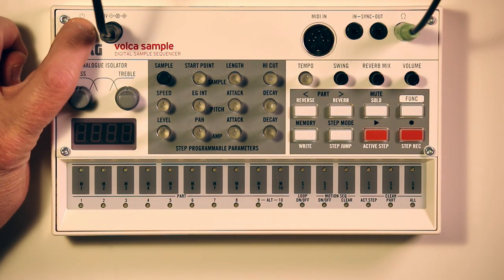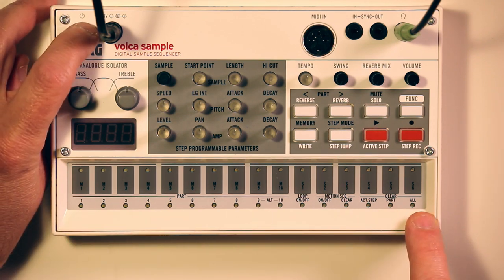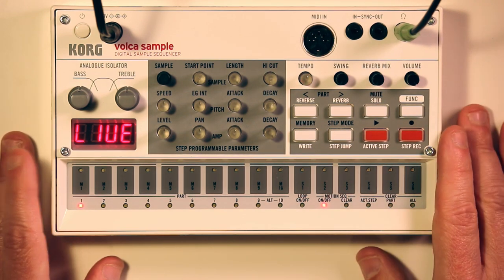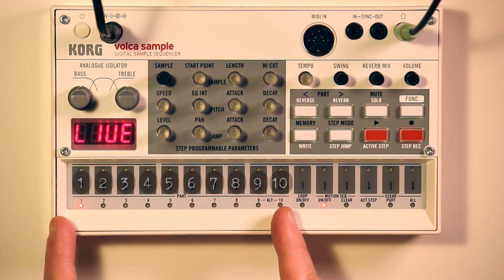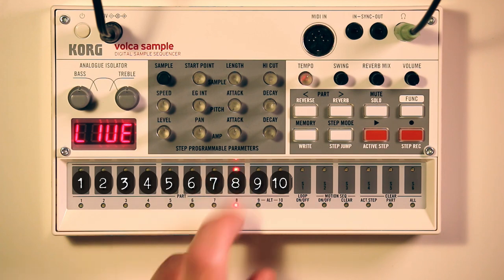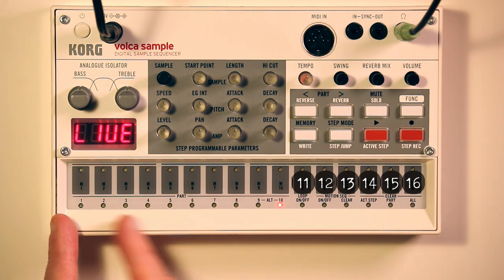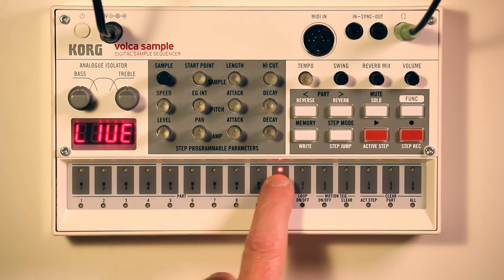I'll power it on. By the way, if you're on batteries, this line of LEDs at the bottom will show you the charge level. If you're on AC power it's always going to be full. This is completely stock - all the stock sounds and everything, like a factory reset Volca Sample. These first ten little touch pads are sounds, so we've got ten sounds on there by default. These six here are for more advanced stuff we'll get to later, so for now just ignore them. I'll refer to these as 1 through 10 and 11 through 16, but we're not going to use 11 through 16 right now.